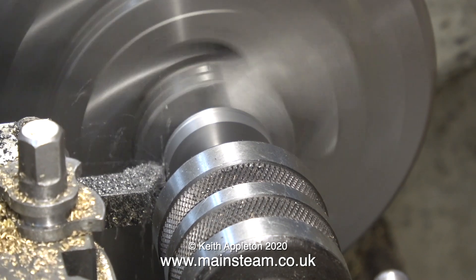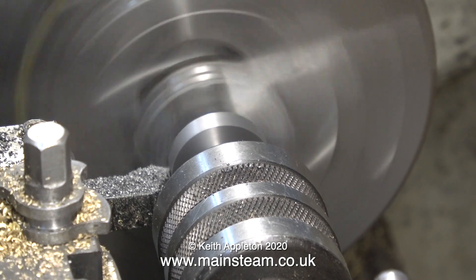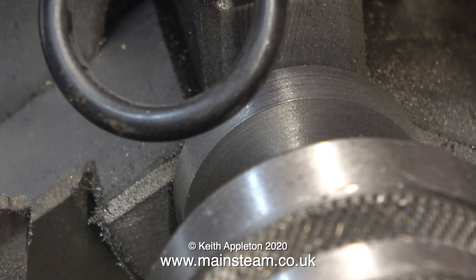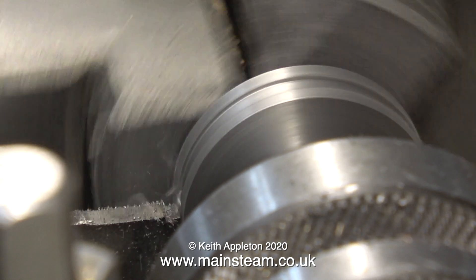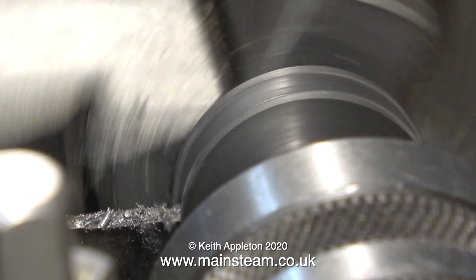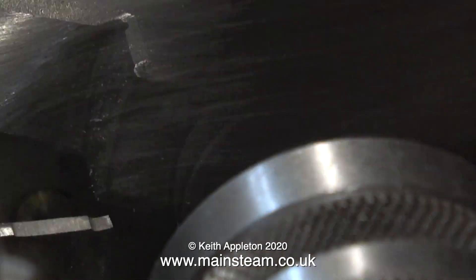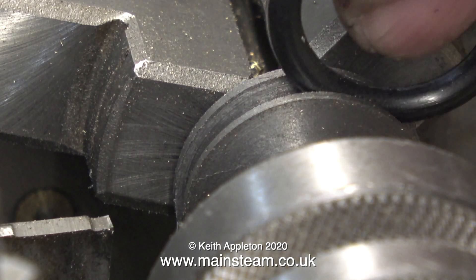Many years ago I built a Stuart Victoria, and that had a cast iron piston ring. But such is the cost of progress — this kit came with what I think is a Viton piston ring, and when you're using this type of piston ring the piston does not need to touch the cylinder, though nor does it need to be a rattle fit either. In this clip I'm using a parting tool to make the groove for the piston ring. The dimensions for the thickness and depth of this groove are shown on the drawing. At this point I would really run into trouble if I didn't support the piston with the live centre, because don't forget the piston rod is only 5/16th of an inch in diameter. The size of the groove is getting somewhere near now — I'll clear away the metal particles using my lathe paintbrush and try a test fit of the O-ring.